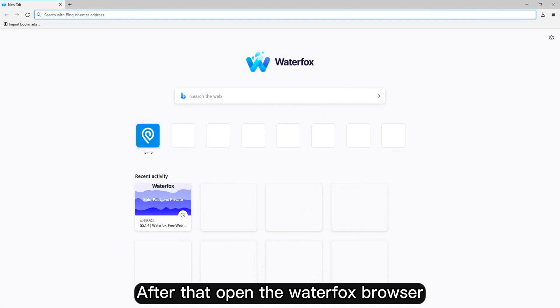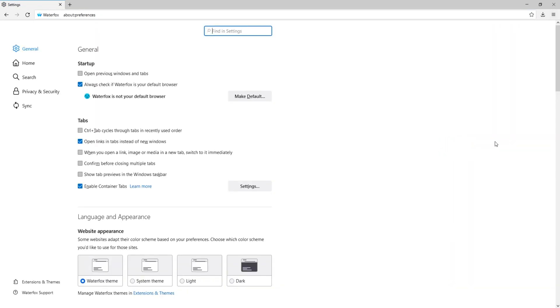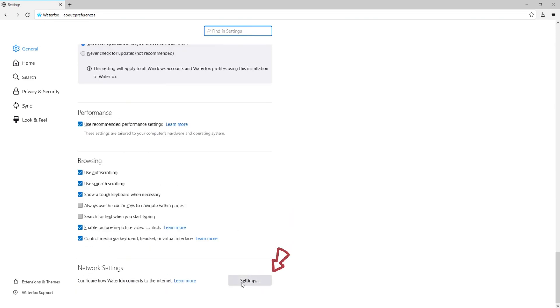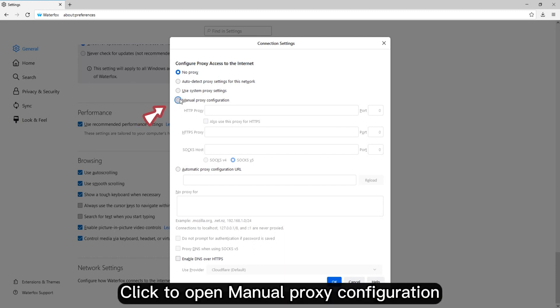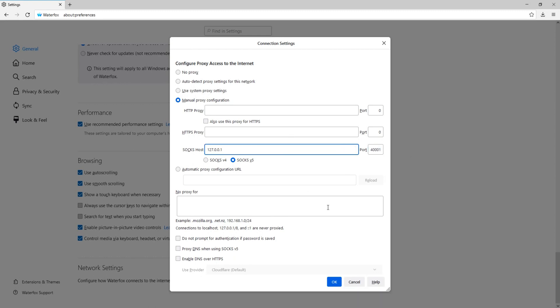After that, open the Waterfox browser and click the Settings button on the top right. Click System, then click to open manual proxy configuration. Paste the proxy IP and port in, then click Save.